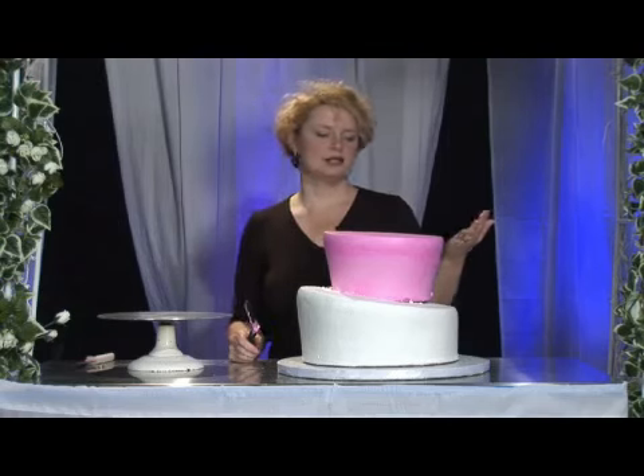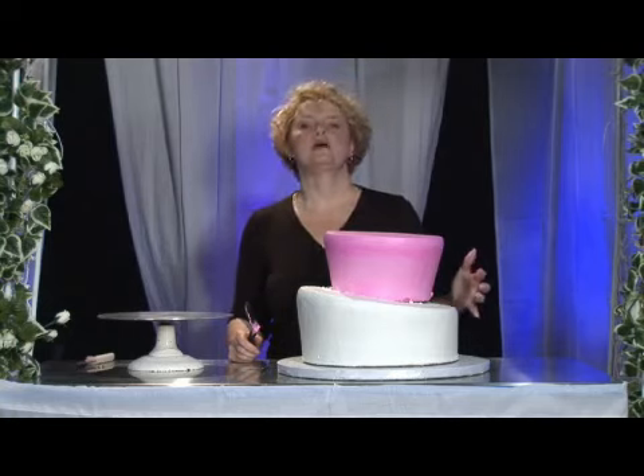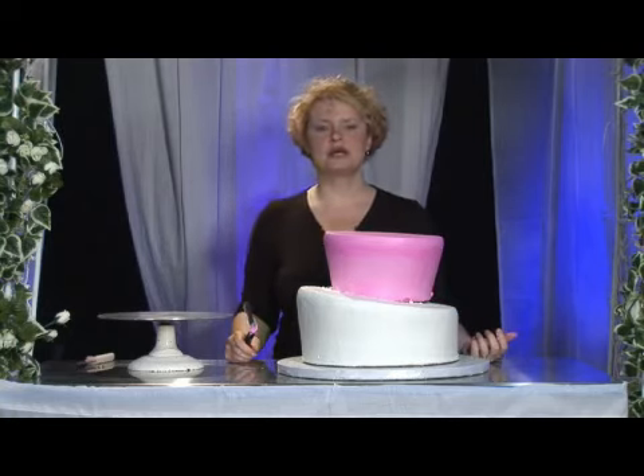And basically that's how you would input your second tier of your wedding cake on your bottom tier. My name is Melissa Maggiore with Alessi Bakery.